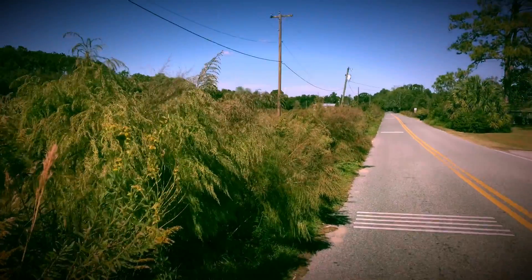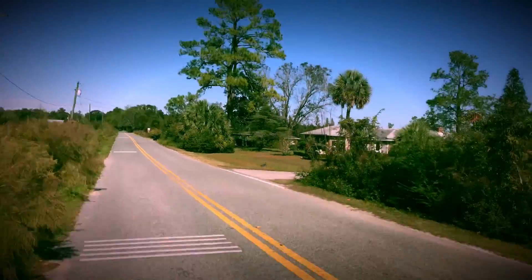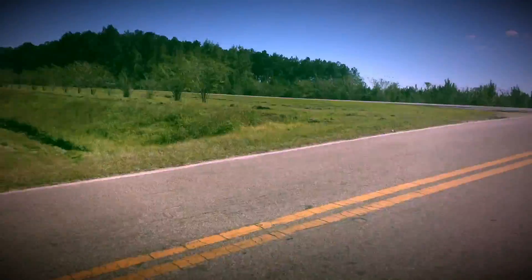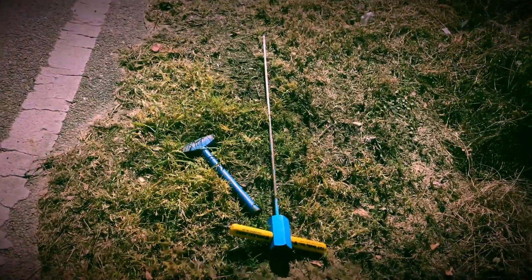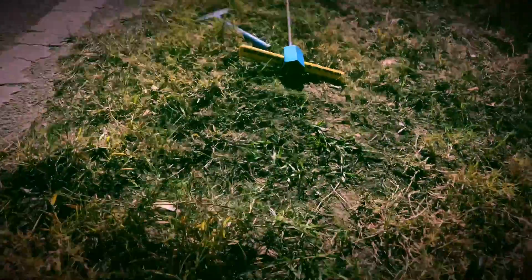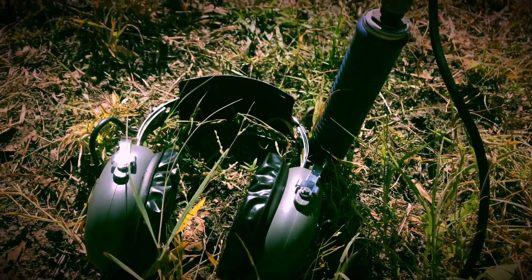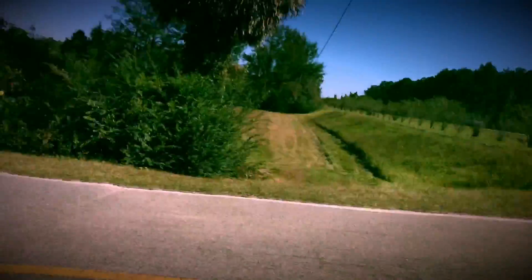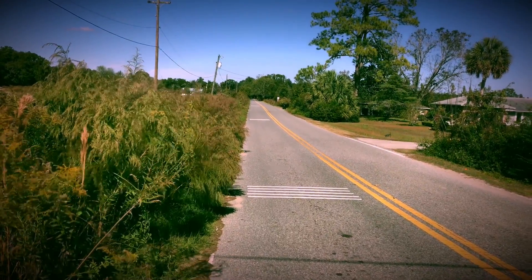Y'all want to know how you survey plastic mains on a mile-and-a-half road when you only got one service? There's one service in that house right there — let me show you. That's what you do right there, about every 10 to 15 feet. And if you do that, that's what you're gonna get. There are about eight people on the planet and one company that would have found this leak.